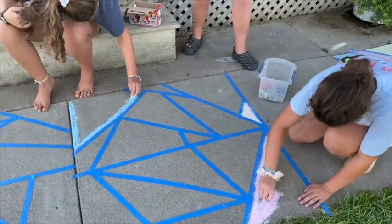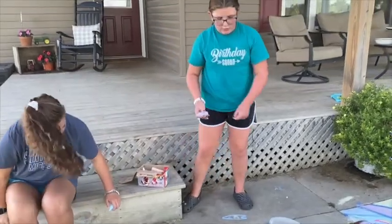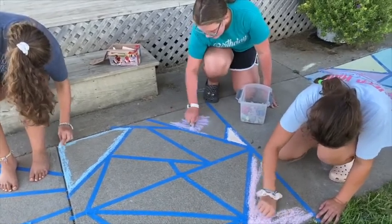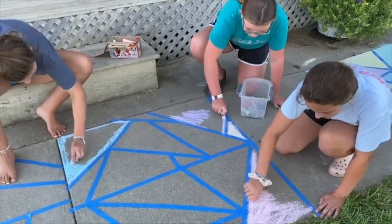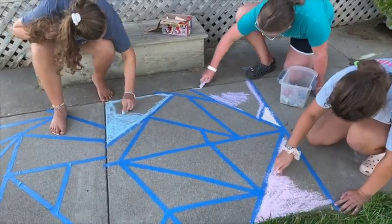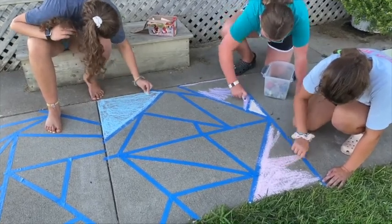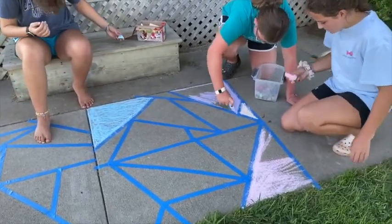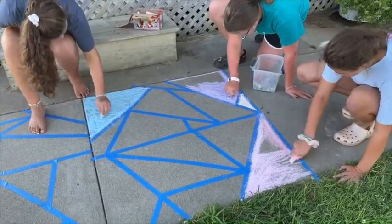And you just got to color in every little thingy that you make. Can you put two of the same colors next to each other? You can if you want — it'll look cool too. Do you think it looks better when you do two of the same colors next to each other or two different colors next to each other?